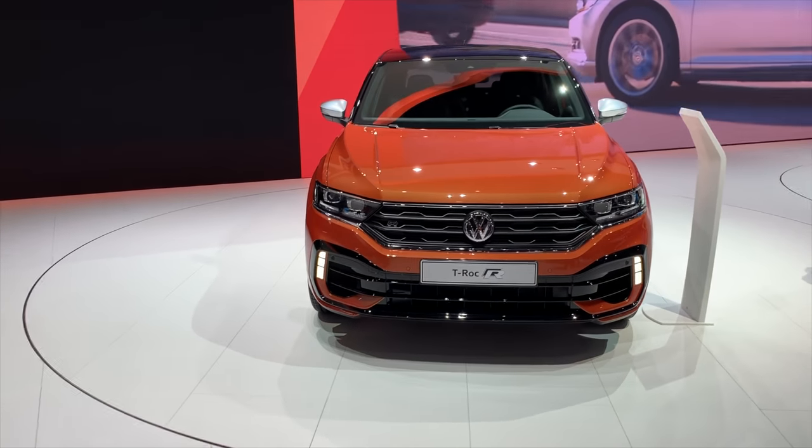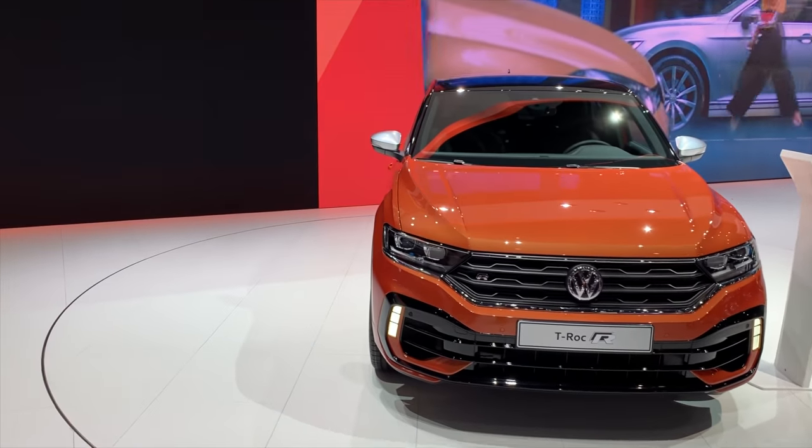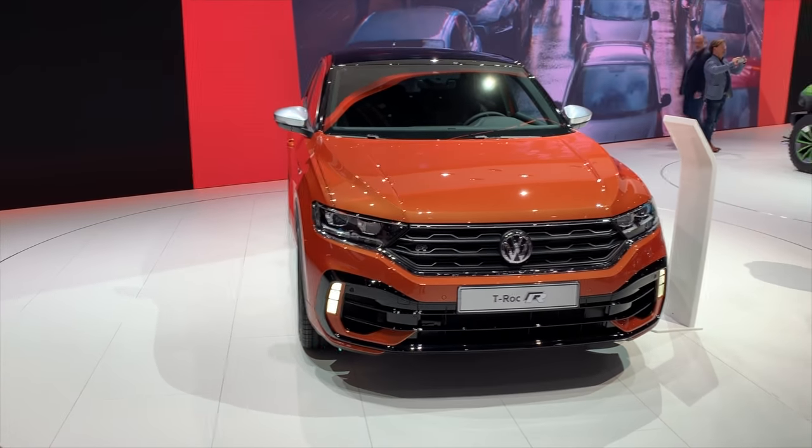Especially with different color options — this one is orange with silver side mirrors. Guys, I want to hear your opinions. What do you think about the new T-Roc R? Very excited about it. Leave a like, leave a comment below. We're going to see you in the next video. I'm at the Geneva Auto Show — check the channel, subscribe to see more new cars. We'll see you in the next one. Bye.